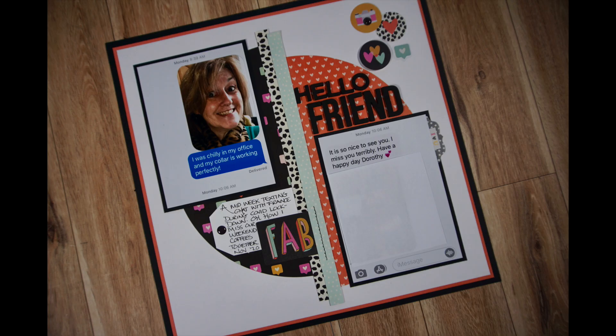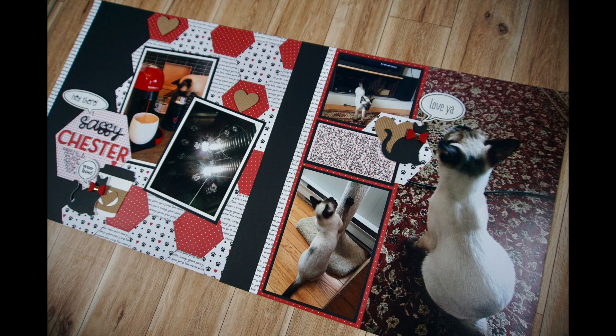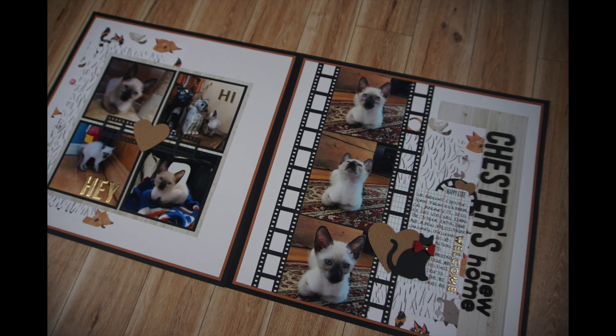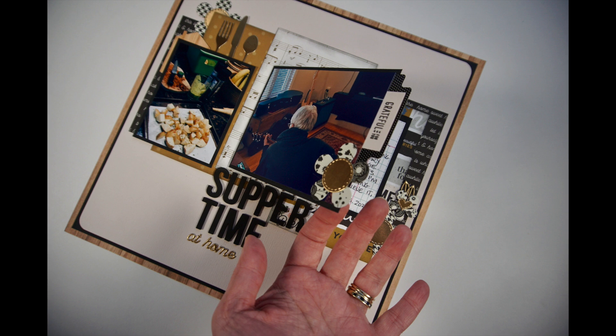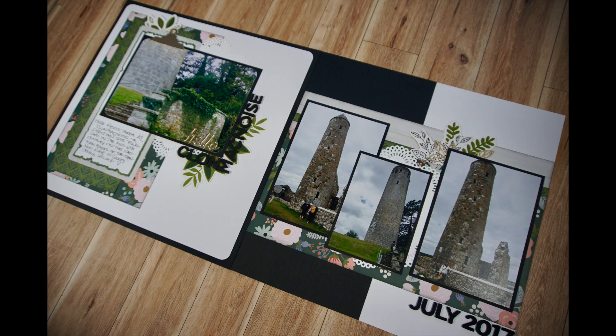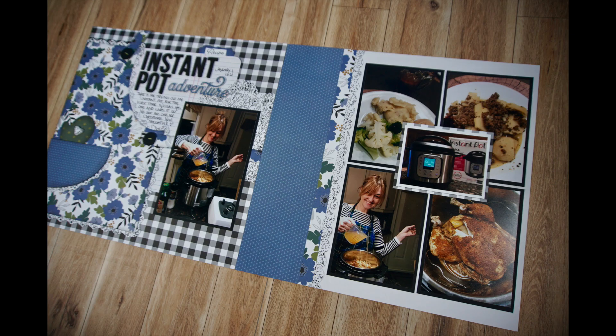It gets you to dig into your stash and create at least three layouts a month. If you want to participate, I highly recommend you look into their monthly photo albums — there is tons of inspiration there. These albums go back almost two years, and that's where I got that handful of sketches I showed you throughout this share. I plan to discover more there as time goes on. You will find a link to the Facebook group in the description box below.